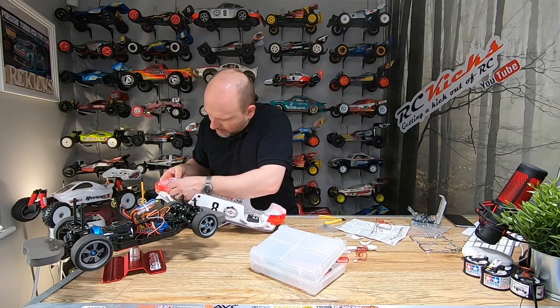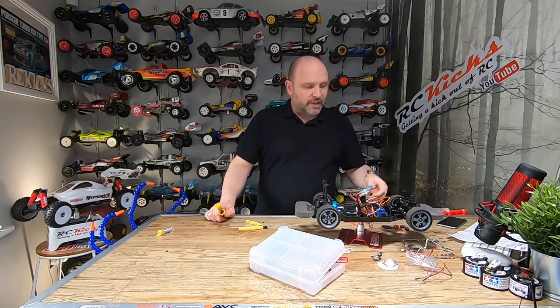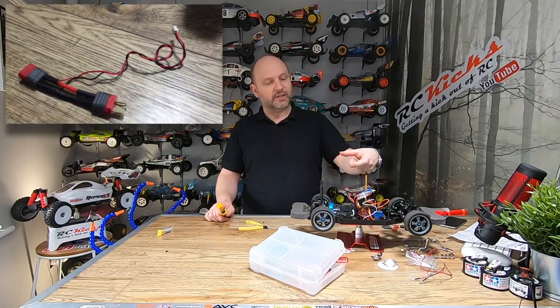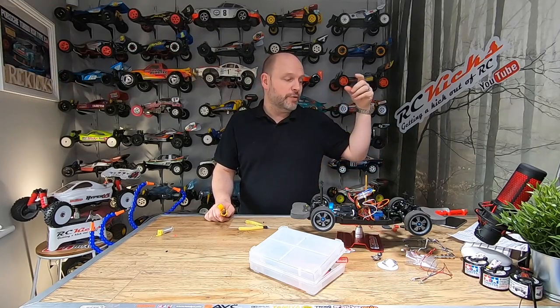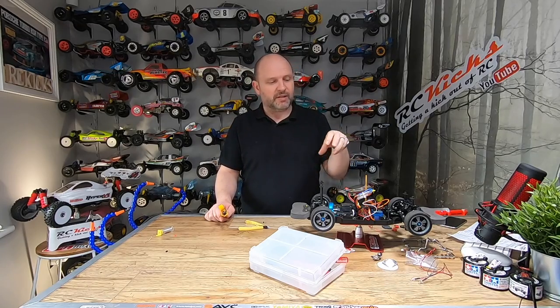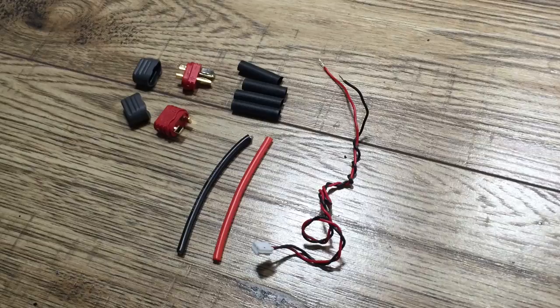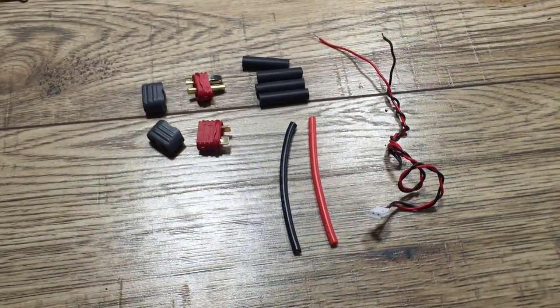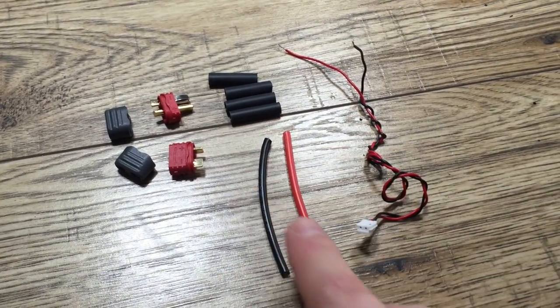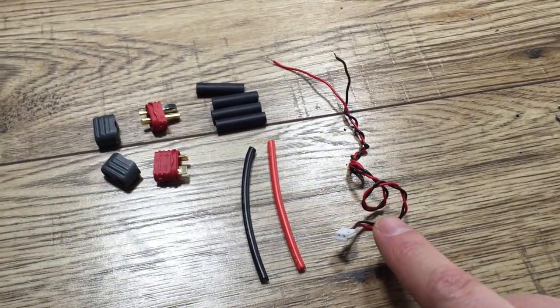That one goes in there like that. I've decided to make my own connector because I use Dean's connectors on this car — basically the same as what comes with the kit but with Dean's connectors. It keeps it nice and simple. If I want to move it from one car to another I can. Just get a bit of cable, some Dean's connectors, cut off the section you need, and solder it all together.